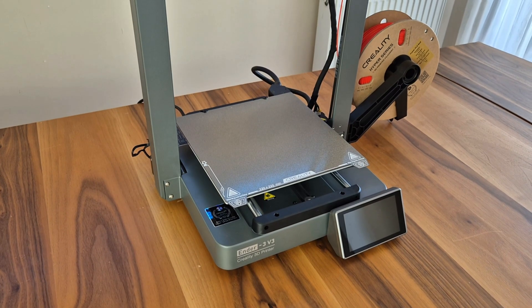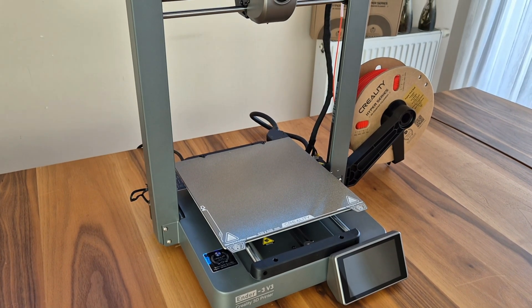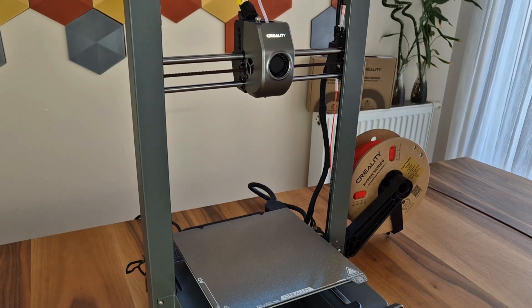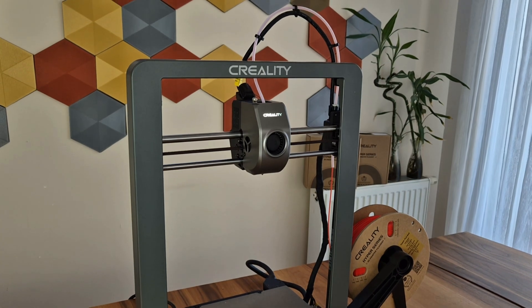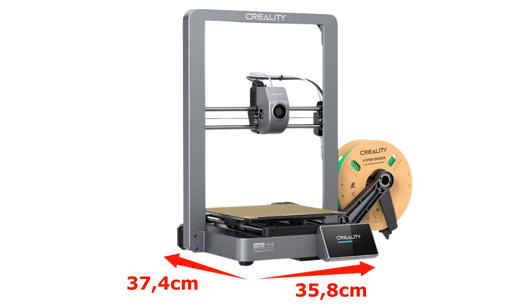Ender-3 version 3 has a different appearance than previous models with its new design. There is no profile on the body. It has a main body made of solid ADC-12 aluminum alloy and a Z-axis structure made of the same material. This structure not only takes durability to the next level, but also makes the printer look very stylish.